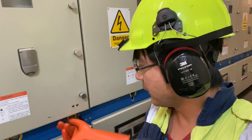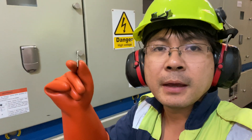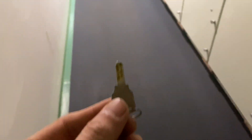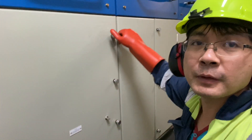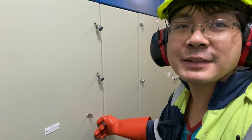Then you can remove the key for the back side. This key is for the back side so that we can open and check the condition of the wire rings. We just need to open this — now we can open this door.